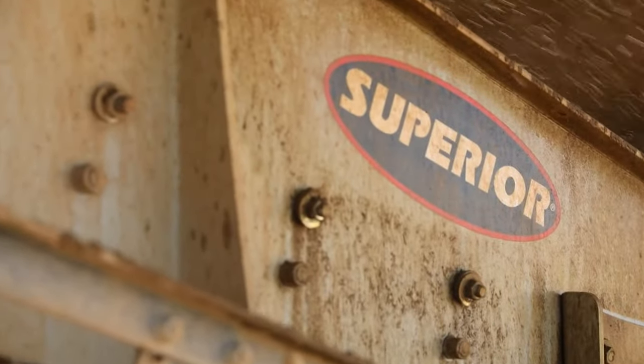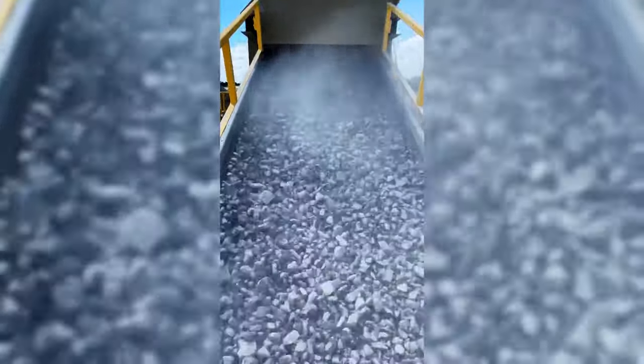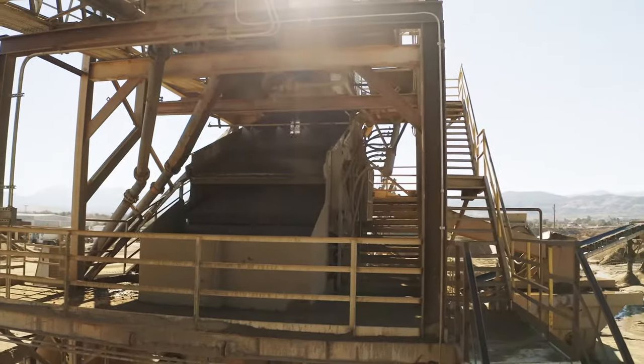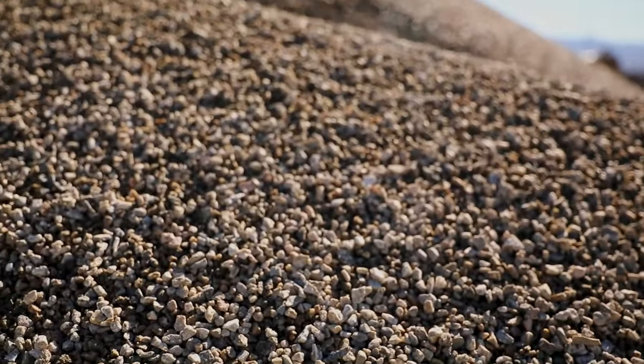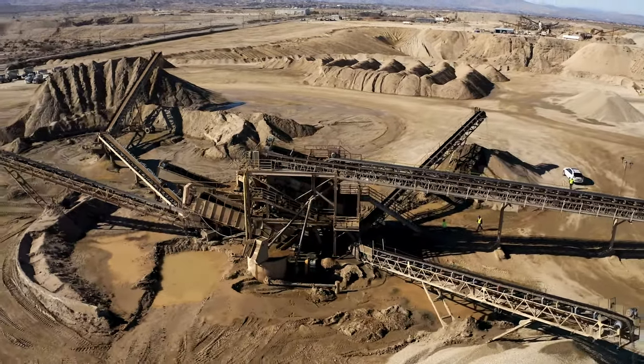The Anthem screen can be set up for running both dry screening applications and wet applications. It can be fitted with screen wire or urethane media. We make that in a standard 20-degree model and a 15-degree heavy scalping model, so the Anthem can be customized to fit about every application you have.